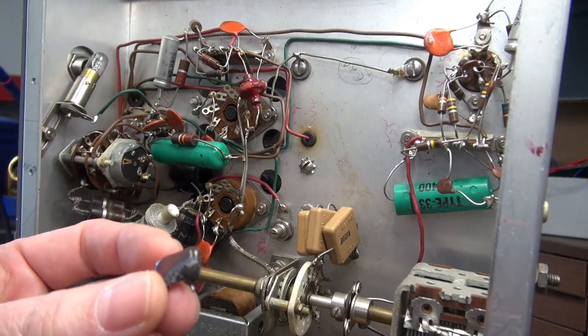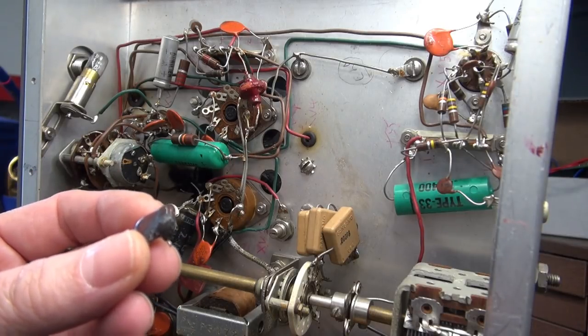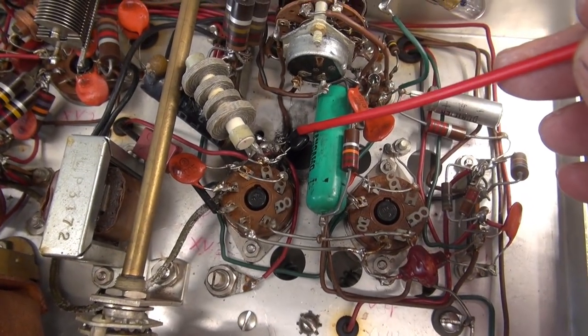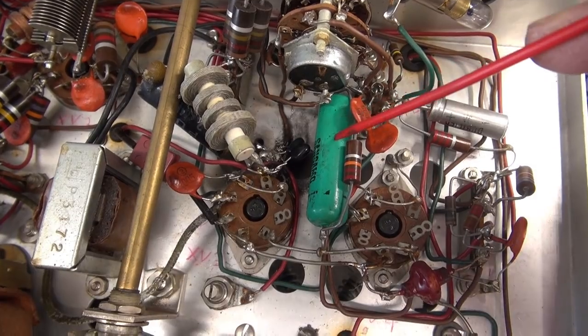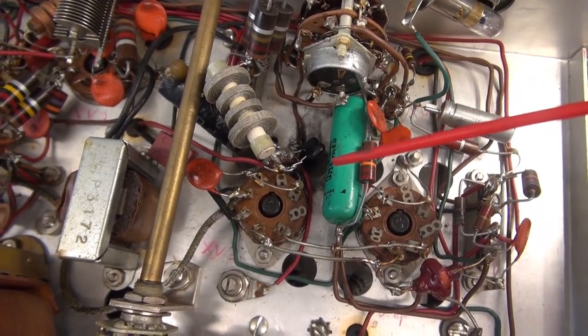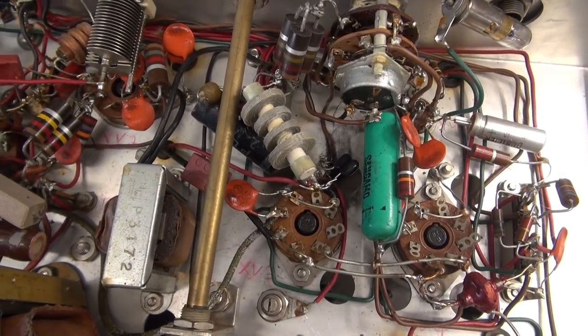I'm going to clean out the carbon, pop in another cap, and check the high voltage line for any other shorts before I apply power. I've got the new cap installed. Still a little bit of cleanup work to do, but it's good enough for testing. Now I'm going to check the high voltage line, make sure the shorts are gone, and then we can apply power.